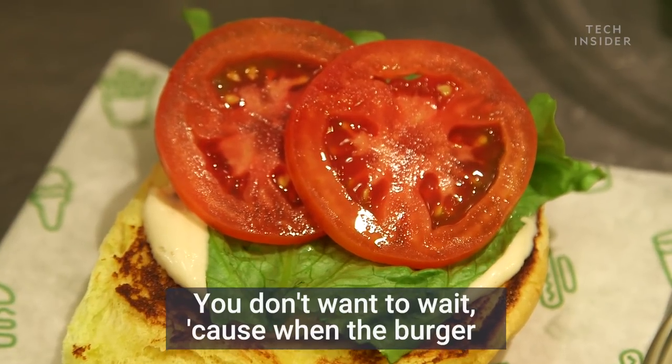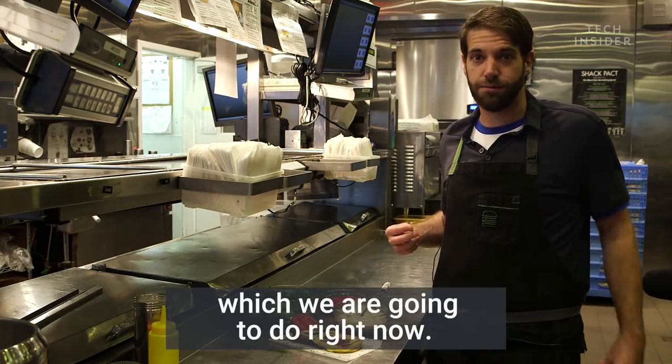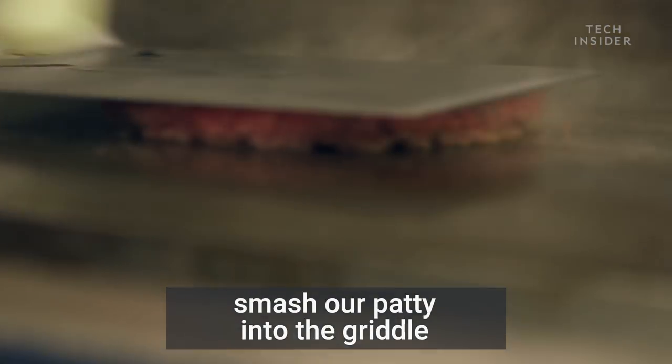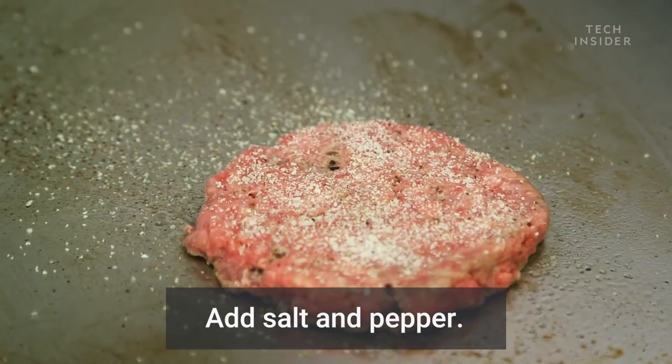You can eat it right away — you don't want to wait, because when the burger comes off it's going to be nice and juicy and the cheese is going to be melty and drippy. The last thing we need to do is cook the burger, which we're going to do right now. We're going to smash our patty into the griddle, creating a nice even sear that's going to create a lot of flavor. Add salt and pepper.